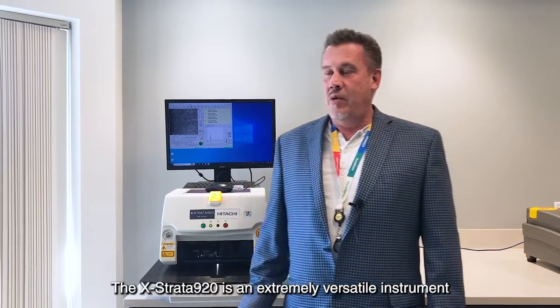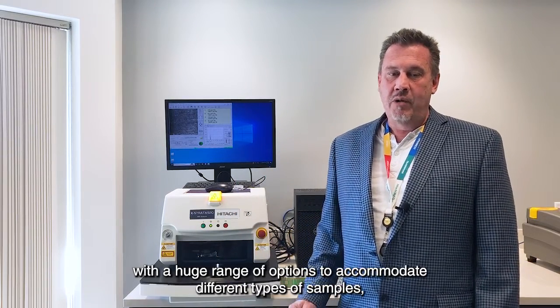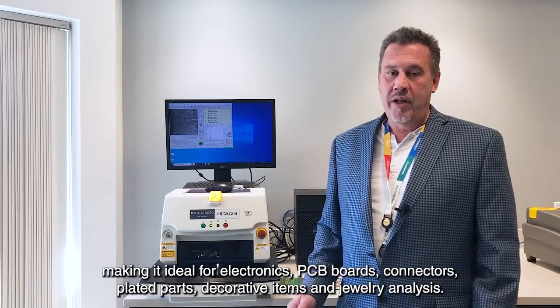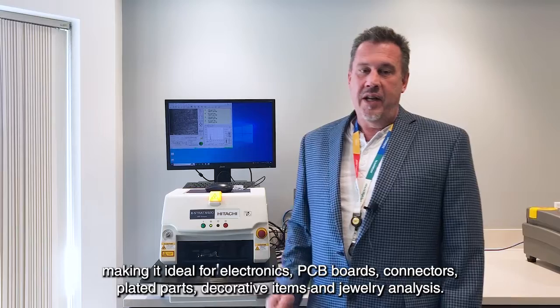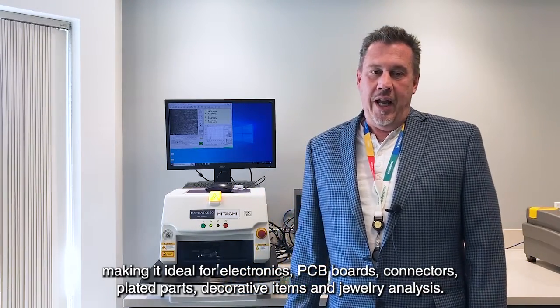The Extrata 920 is an extremely versatile instrument with a huge range of options to accommodate different types of samples, making it ideal for electronics, PCB boards, connectors, plated parts, decorative items, and jewelry analysis.